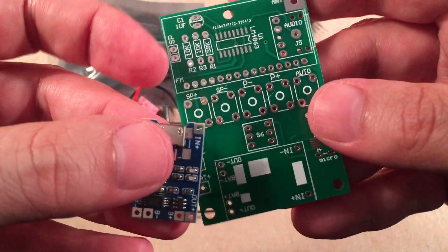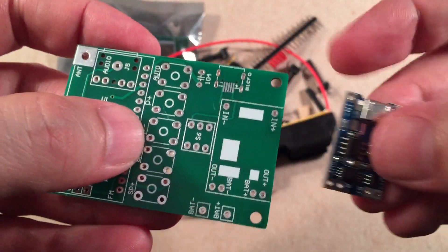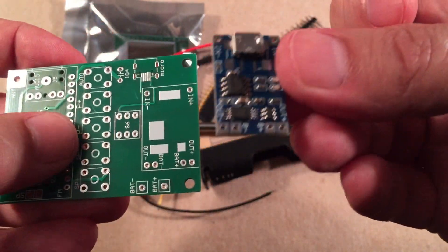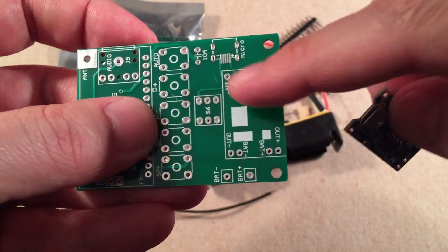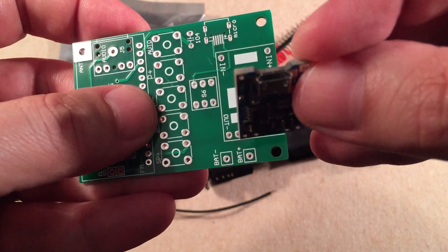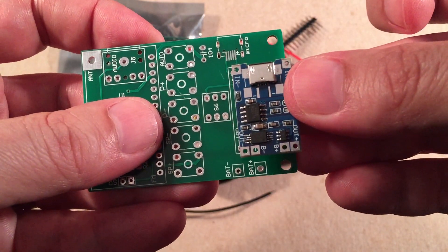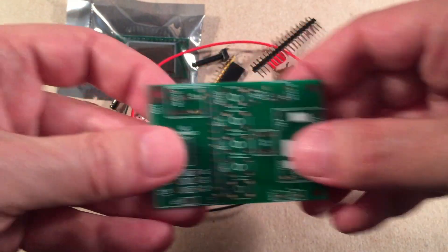You align this charging breakout board here — you've probably seen these before — they charge lithium-ion batteries. What they did is connect the wires from this little breakout board to this main charging board. So you're not using the micro USB jack on the breakout; you're using the one you solder in. Kind of interesting how you have that duality.